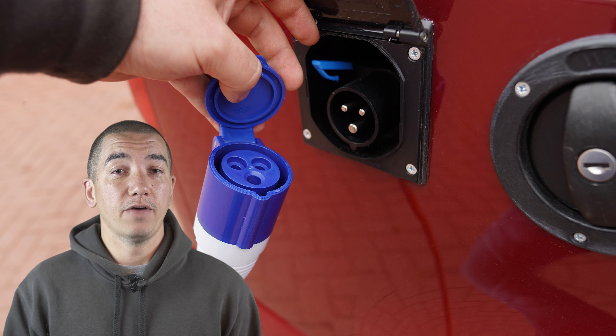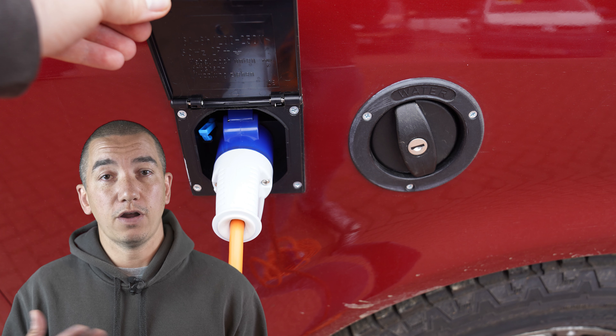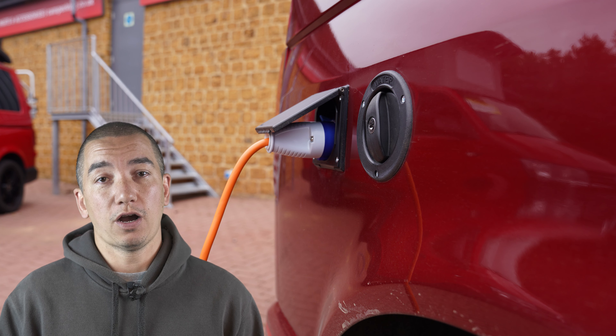Depending on how often you use your campervan, it's good practice to try to hook it up to your mains electrics overnight, and that will ensure that the battery is conditioned and retains a good charge.